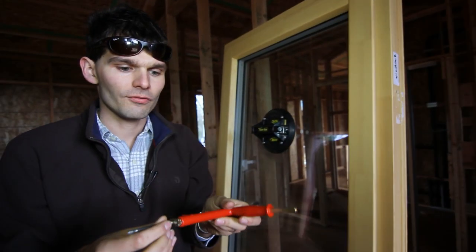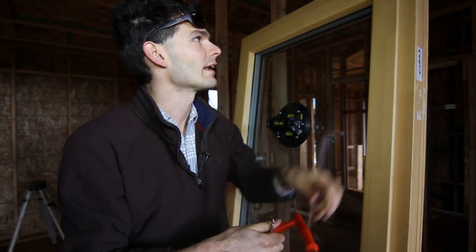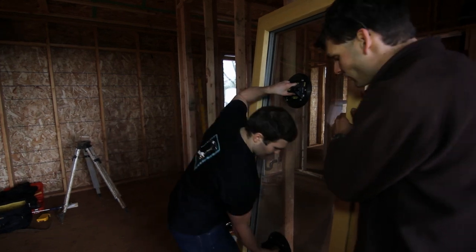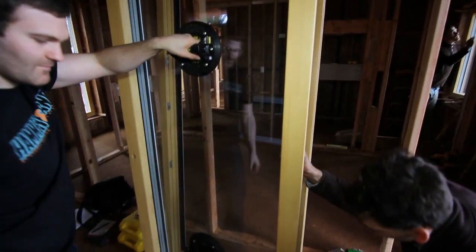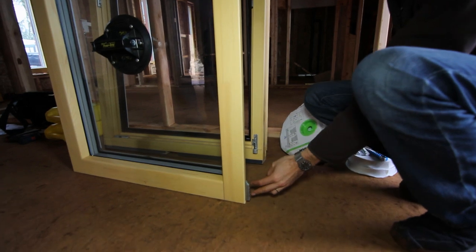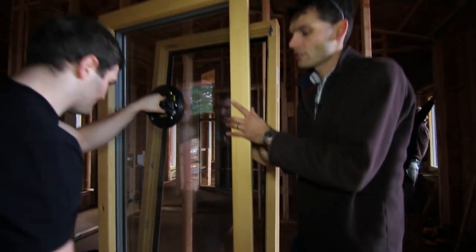If you do not have the construction handle handy, you can use a regular screwdriver or anything to push the hinge pin out. Now we can grab the sash, tilt it out, and then just lift it up. Note that the lower hinge pin does not have to be taken out beforehand — you simply lift the sash off it. Now we can take the sash to the side.